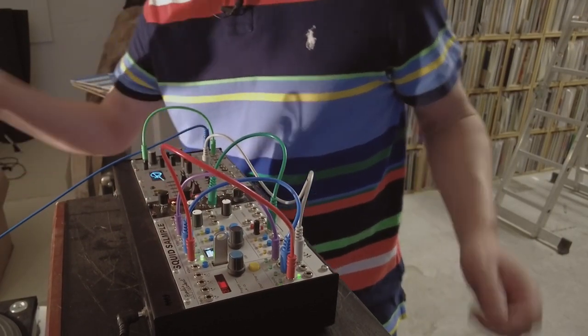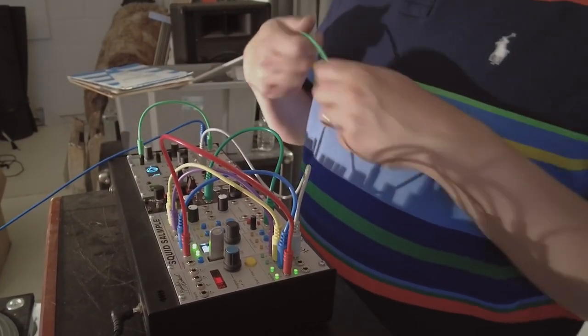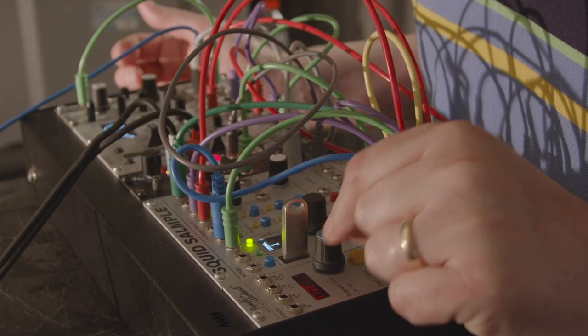Going from a bigger setup to a smaller setup means I'm able to get more out of each module and use them in different ways than I might have if something else was sitting next to it doing the same job.